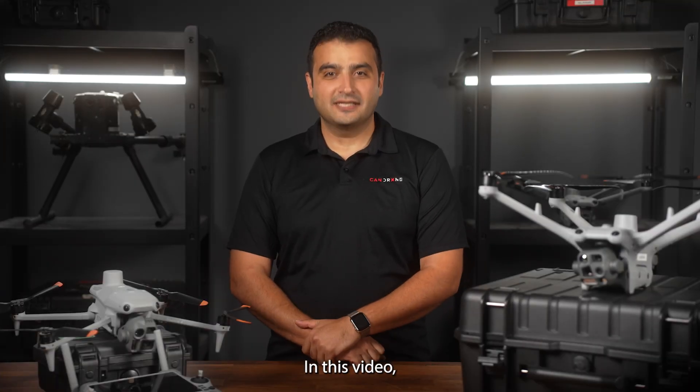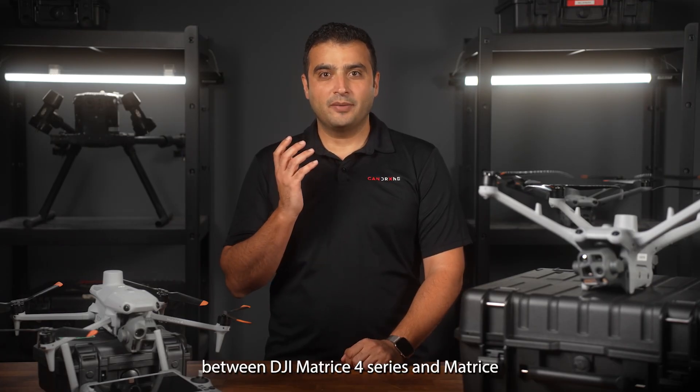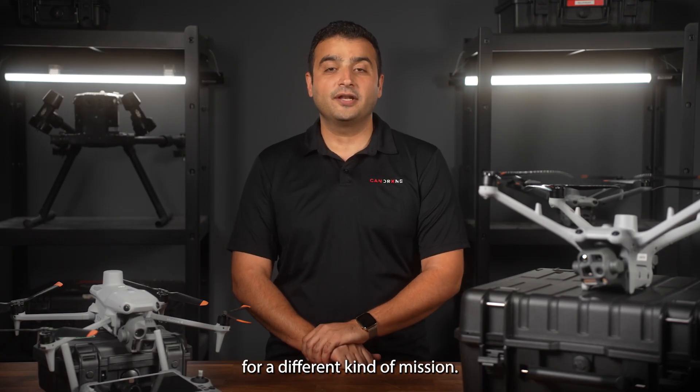Hi, I'm Sam from CanDrone. In this video we're going to explore the key differences between the DJI Matrix 4 series and Matrix 4D series. While they share similar specifications, each is designed for a different kind of mission.